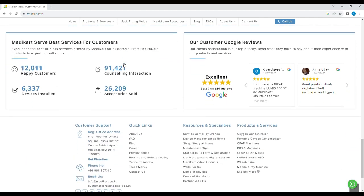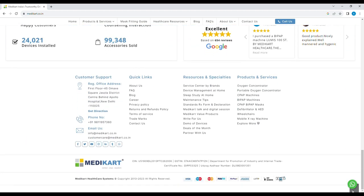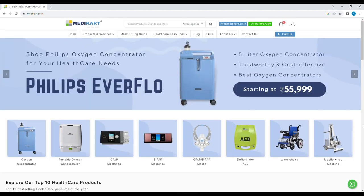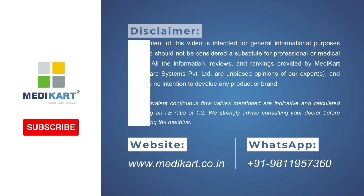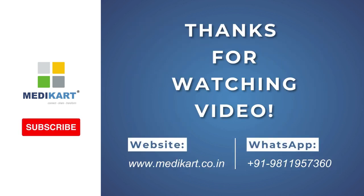Stay tuned for more insightful unboxing videos. And until next time, take care and stay safe. I hope you found this video helpful. If you have any questions or want more information, please leave a comment below. And don't forget to like and subscribe to our channel for more helpful content. Thanks for watching.